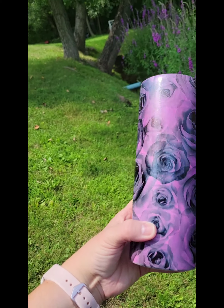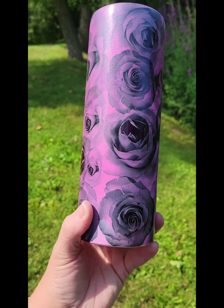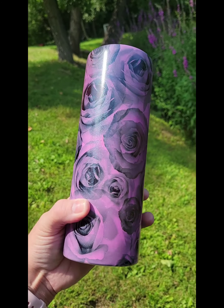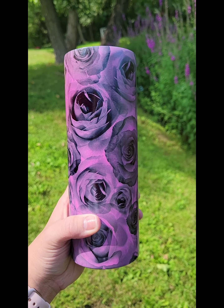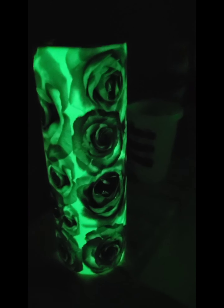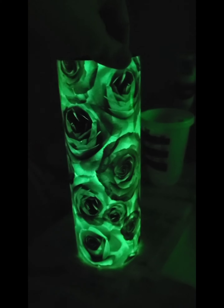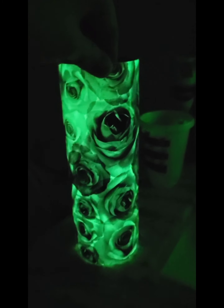The longer it sits out in the Sun the darker red it's gonna get. You can see where my hands are where it's changing colors. This is what it looks like on the UV glow-in-the-dark color change tumbler. I'll take it upstairs into the dark and we'll see what she looks like. Here's what she looks like glow-in-the-dark — this would be really cool with skulls but I do love the roses. Even though I didn't charge it very long you can see the glow-in-the-dark and make out the roses.